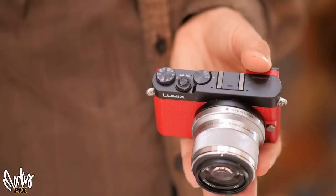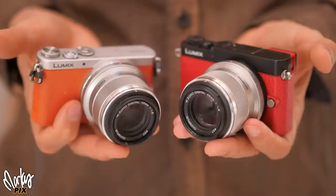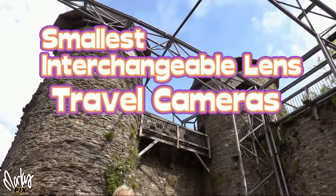This tiny little camera took this picture. And this tiny little camera took this picture. It doesn't get more pocket-sized and lightweight for an interchangeable lens camera than this. And I took them on my European vacation to try them out.